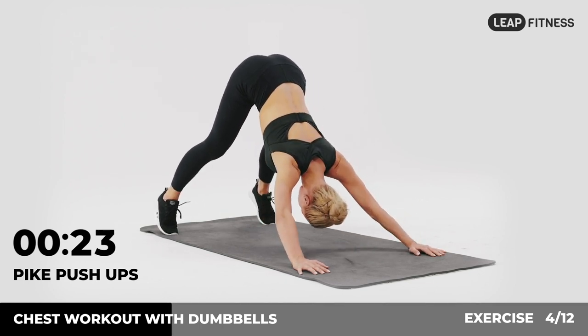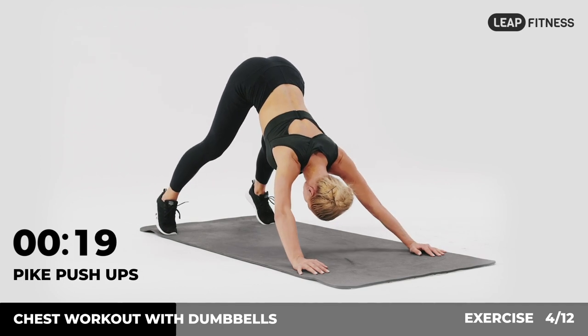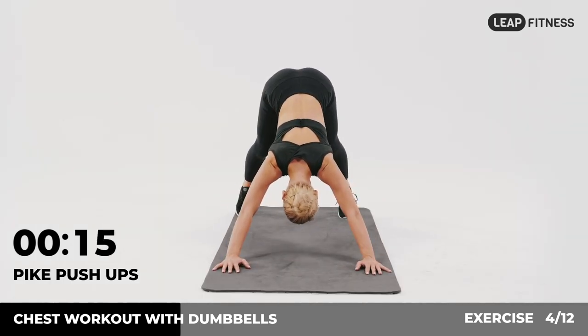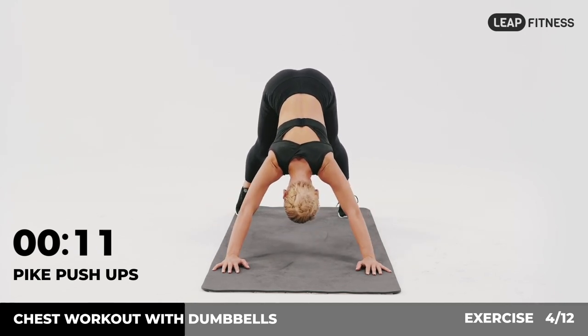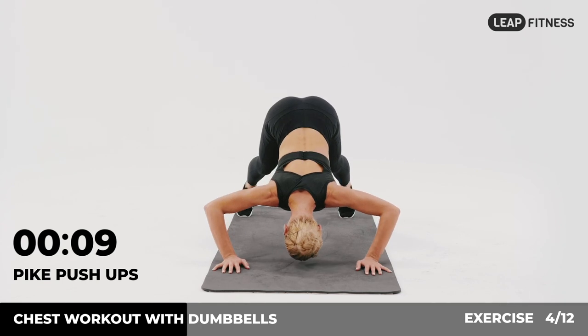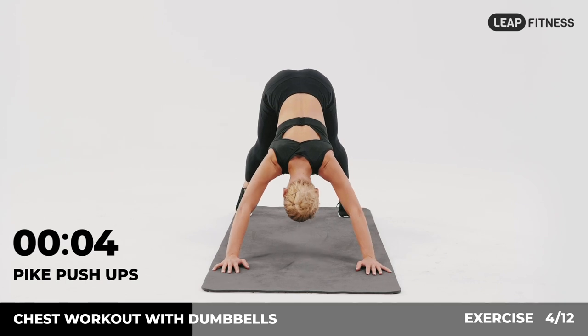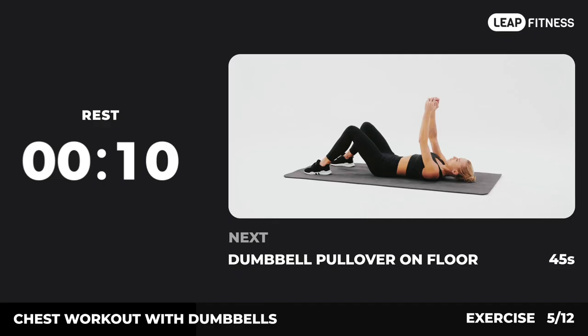Halfway there, keep going. 3, 2, 1, now have a rest. Next exercise: dumbbell pull-over on floor.